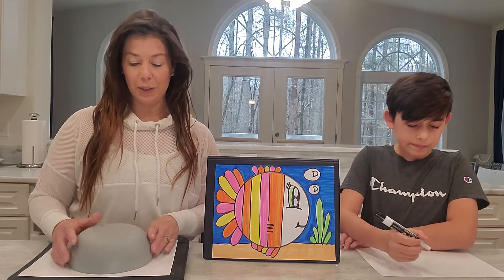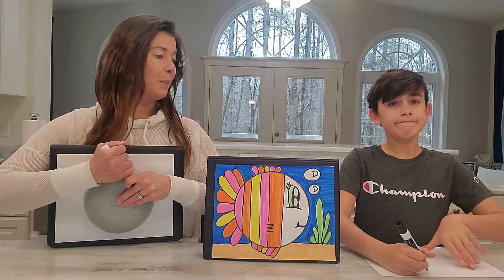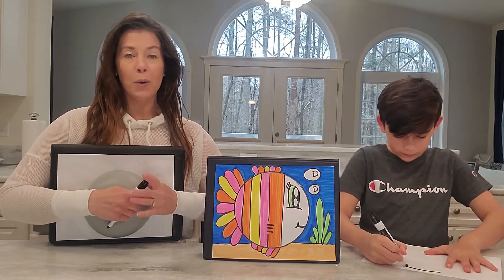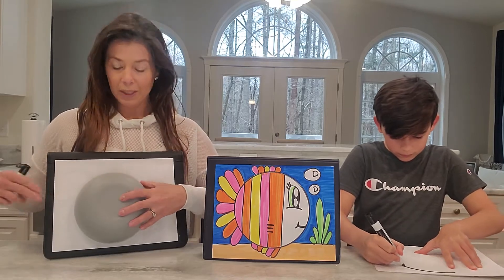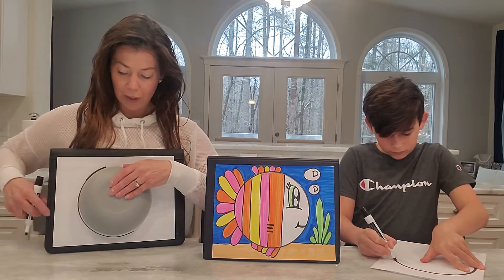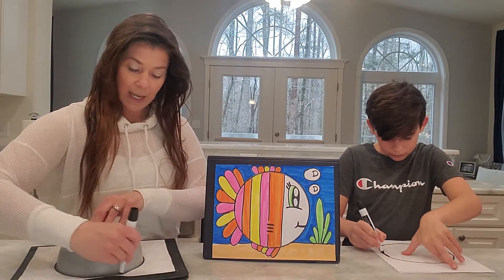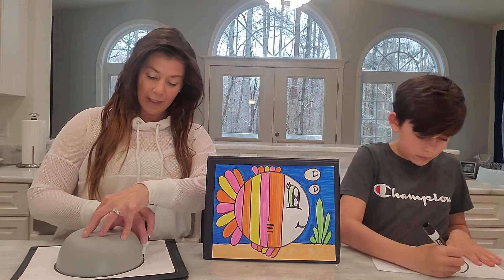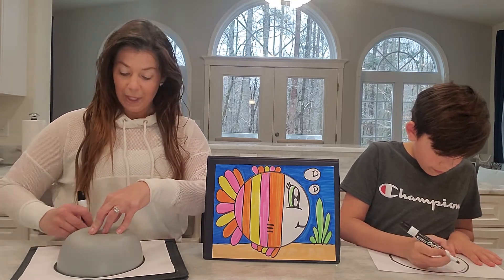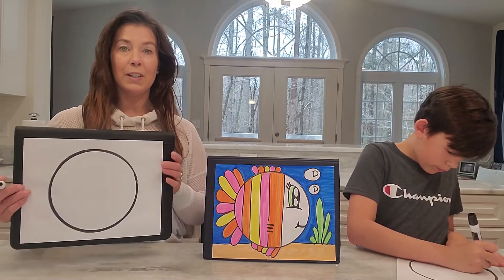I did ask for you first to start with a circle on your paper. Chase has already traced or has a circle there in pencil — you can go ahead and start tracing yours. You want to use a bowl, a small plate, or a lid — something that is round to start with the body of the fish. So I'm going to trace this real quick right here. And if you already have yours traced, our next step is going to be to start the fish's body. We have a nice circle there.